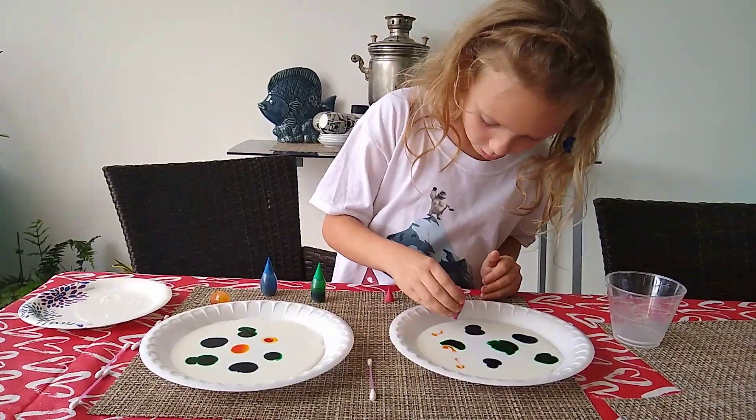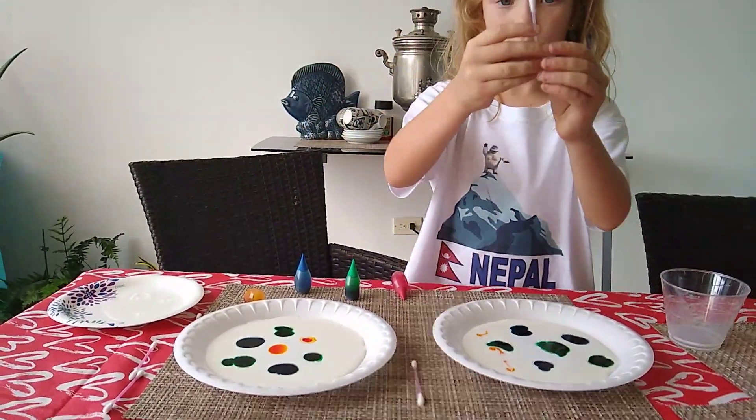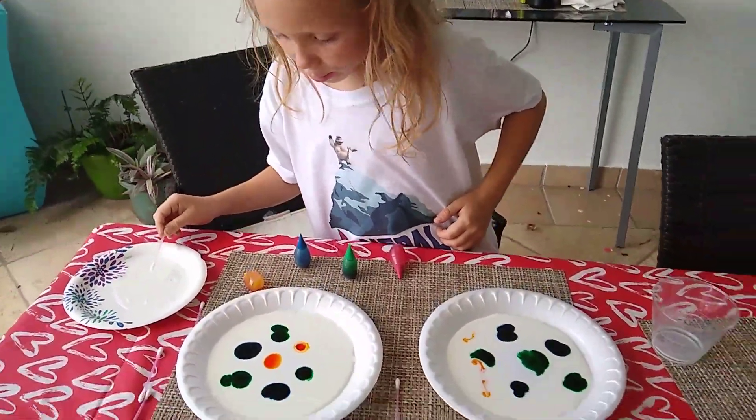We're out of red, we don't have red. So now I'm going to dip the q-tip into the dish soap, so let's see what's going to happen to the milk.